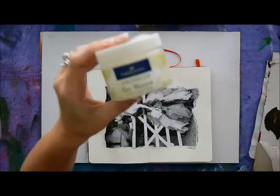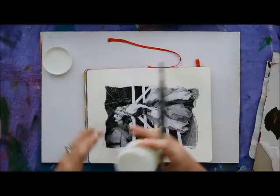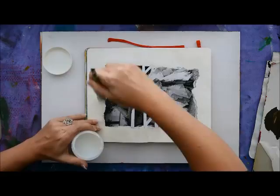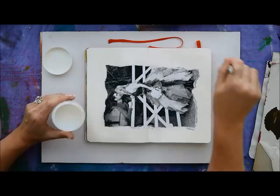I decided to add another brand of gel medium from Faber-Castell, because the previous brand from Derivan was a little bit too glossy for my liking. This is just an optional step — I'm going to spread it all over the paper including all the edges. That way I'll have a nice smooth surface where I can add my acrylic paints and other media on top without worrying about anything not adhering properly.